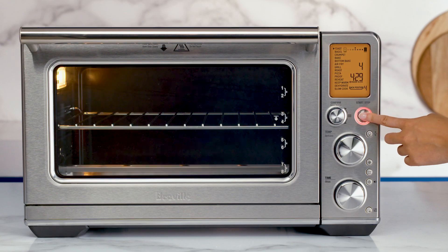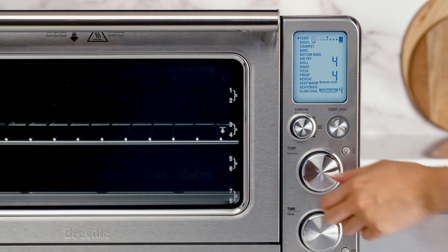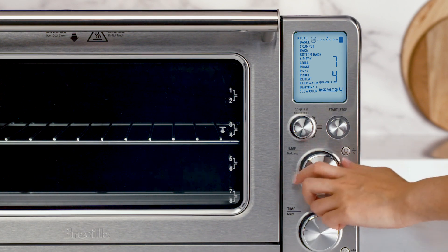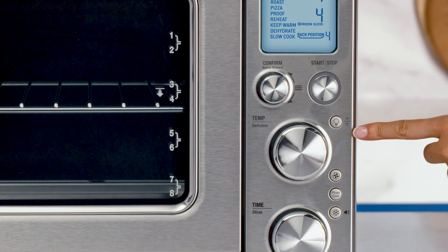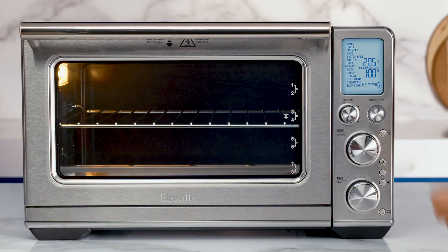Use the Start Stop button to start and confirm your recipe or preset mode. The temperature dial will ensure optimal cooking temperature and it allows you to have complete darkness control for toast and bagels. This little button with a bulb is your oven light, which allows you to check on your food during the cook cycle without opening the door.